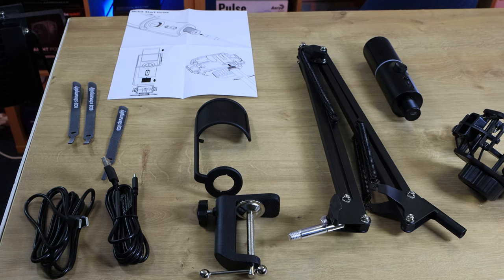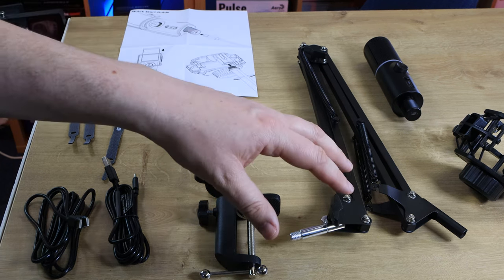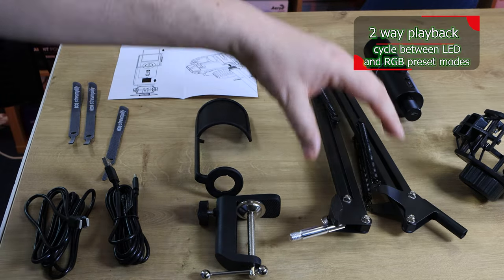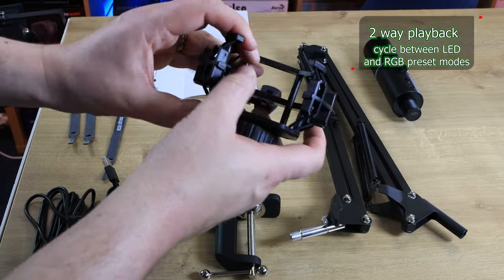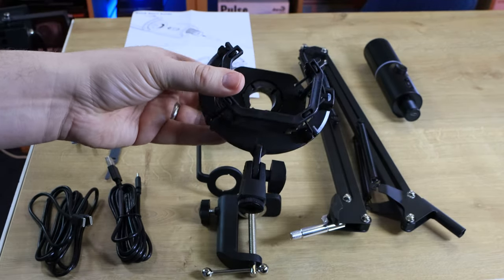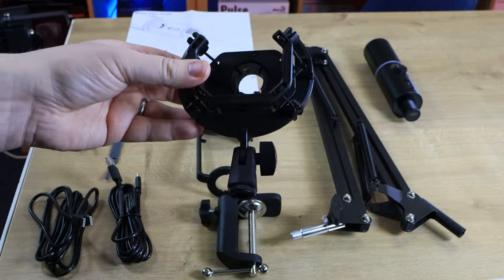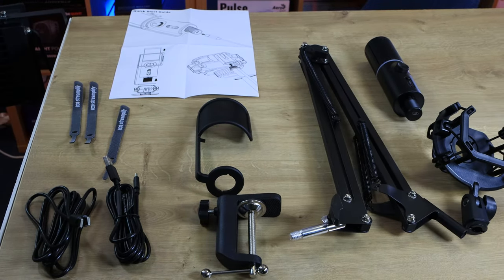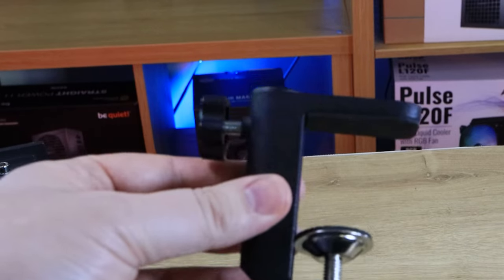The pop filter stops pop noises and picking up lots of bass, basically cleaning up the sound. You've got the boom arm — if you buy the version with a tripod you get a tripod instead of the boom arm. You've also got a shock mount which helps stabilize the microphone and stops it picking up vibrations from the desk — so if you knock your table or you're typing, it stops sending those noises through to the microphone, which is really good. Then you've got the microphone itself.